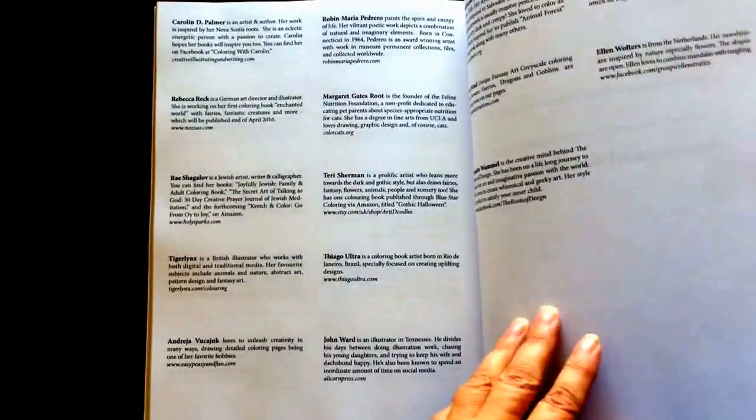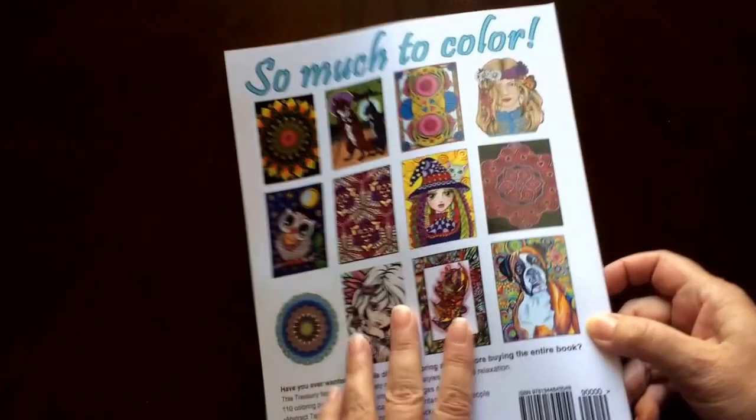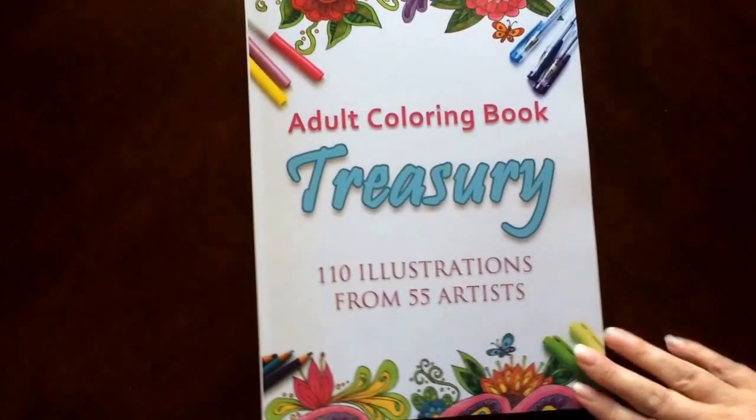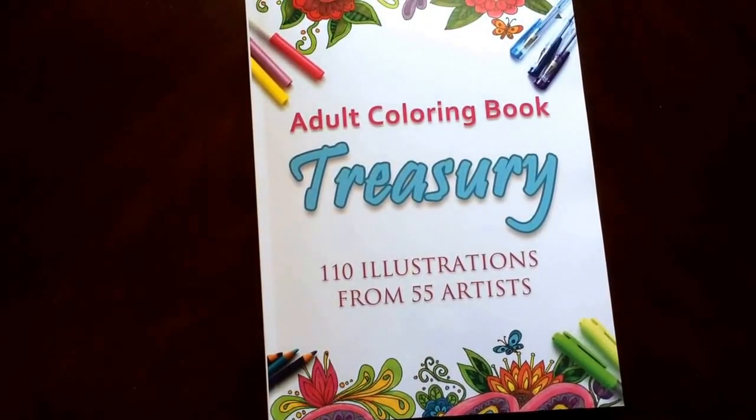I hope you enjoyed watching this video as much as I enjoyed making it for you. And there you have it — the Adult Coloring Book Treasury: 110 illustrations from 55 artists.